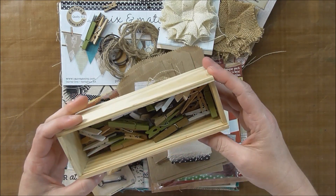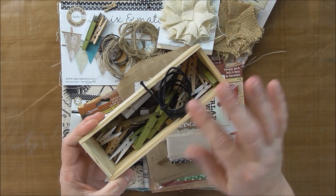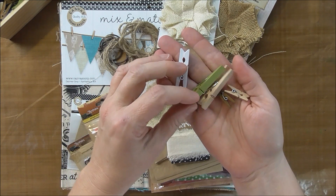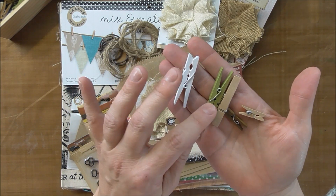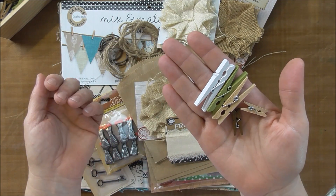This little box is not part of it, but I had to have something to put all of these clothespins in. So the first thing is clothespins. There are two different sizes and several colors — small and a medium size. This is an avocado green, natural brown, and white.